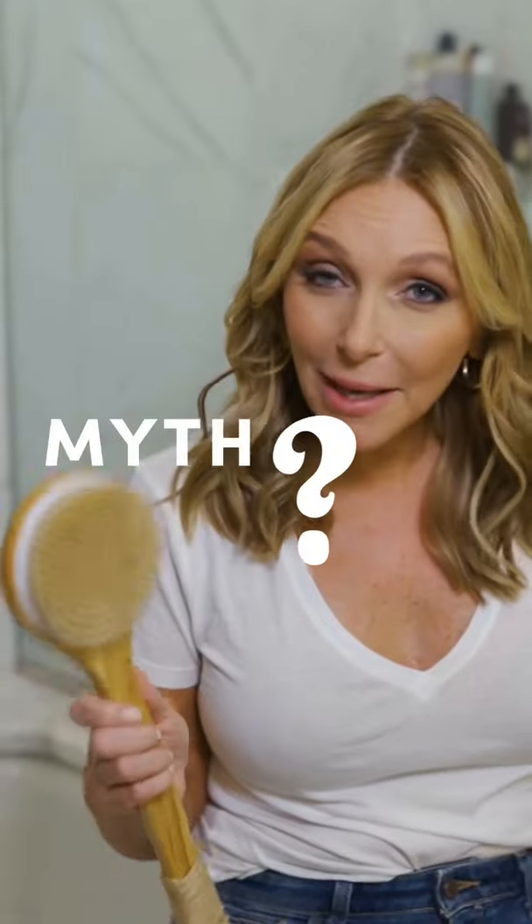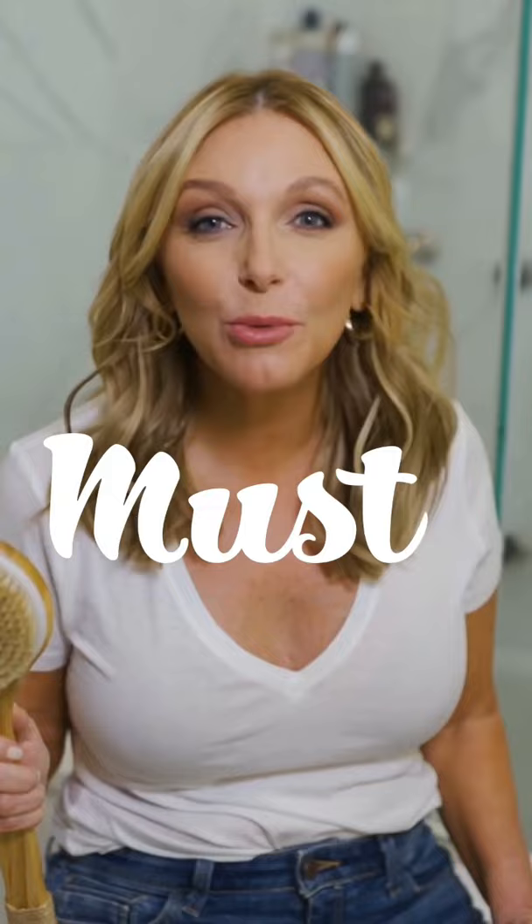Dry brushing — myth or must? Well, for me, it's definitely a must, and I've been doing dry brushing before it even trended.